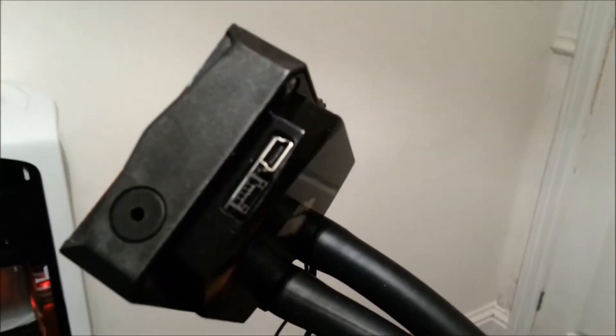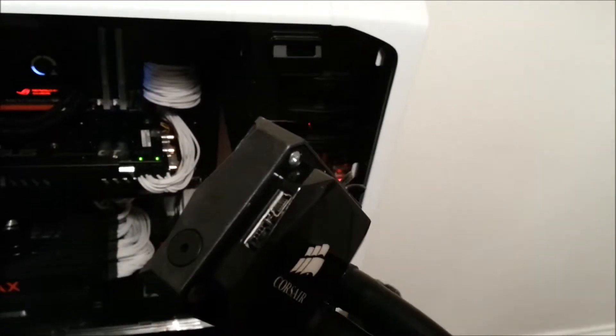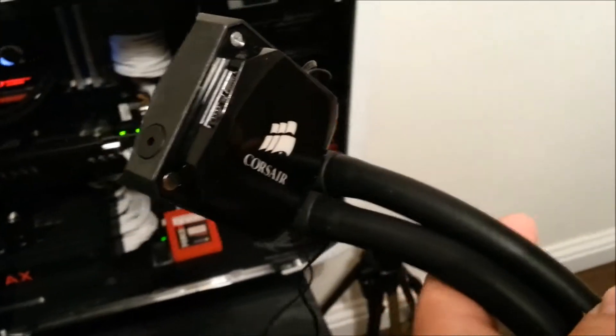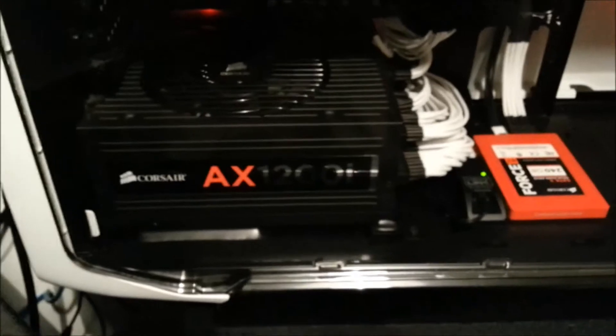There's also a connection here for the Corsair Link software — it plugs directly into your motherboard and gets detected by the software. Same goes for Corsair-based power supplies with the 'i' designation. Within the software you can have the Corsair H100i and the power supply all working in conjunction.